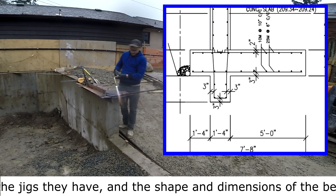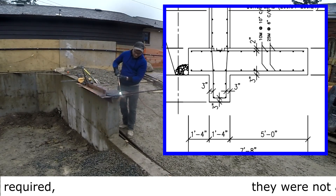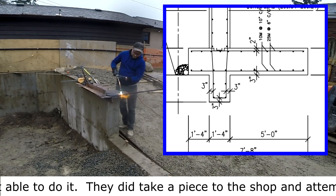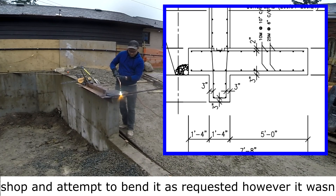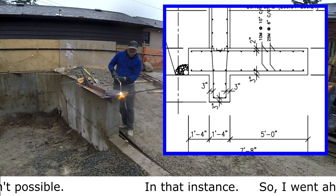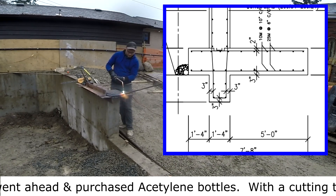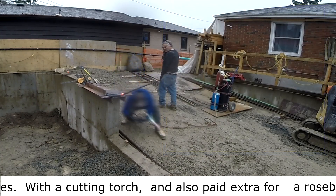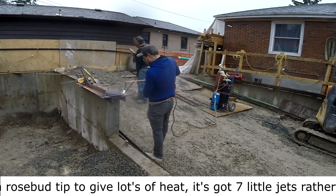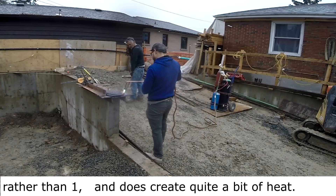I did take material to a local welding shop, but with the jigs they have and the shape and dimensions of the bending required, they were not able to do it. They did take a piece to the shop and attempt to bend it as requested, however it wasn't possible in that instance. So we went ahead and purchased acetylene bottles with a cutting torch and also paid extra for a rosebud tip.